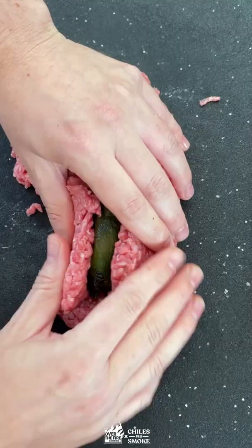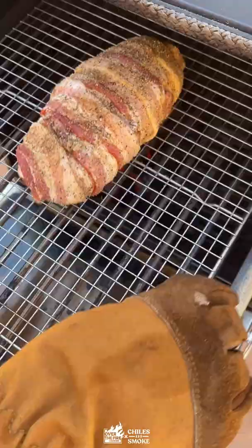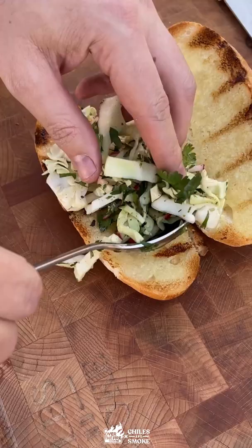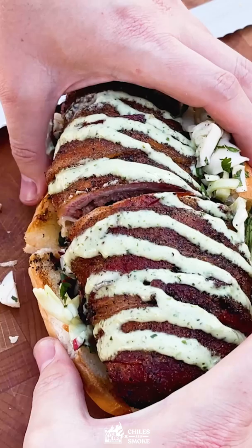Mega armadillo roll — we're gonna roast some poblanos, stuff them with cheese, wrap it in beef bacon, season and smoke at 250 for about 90 minutes until crispy. Let's make that sandwich, top it with slaw, cilantro lime crema.